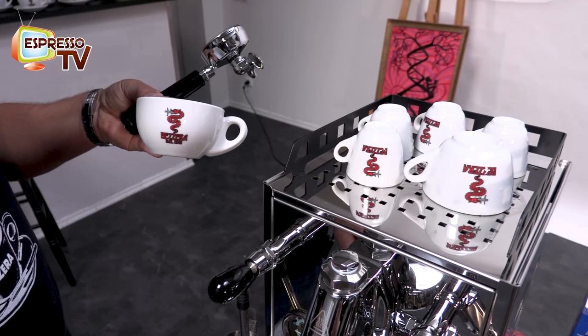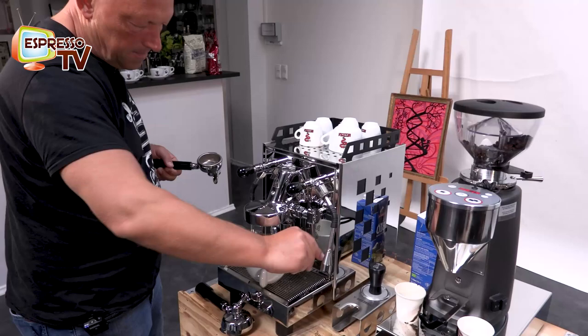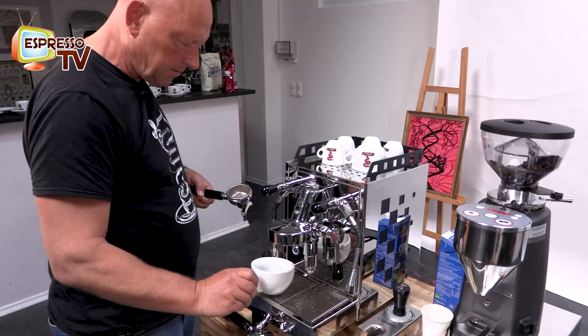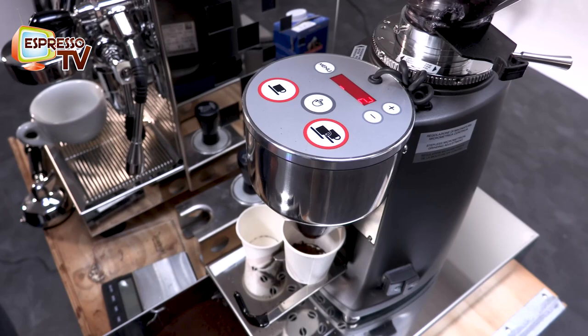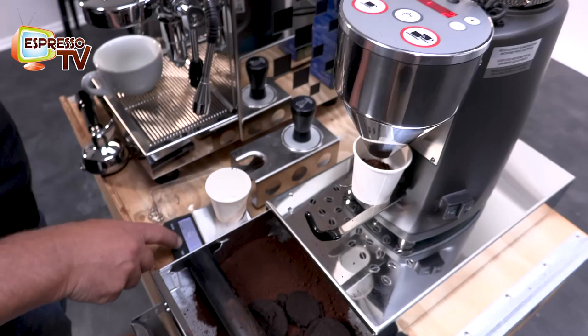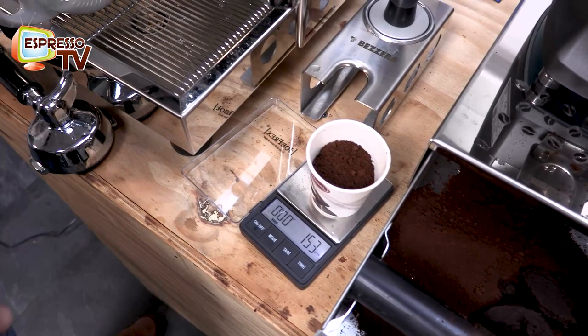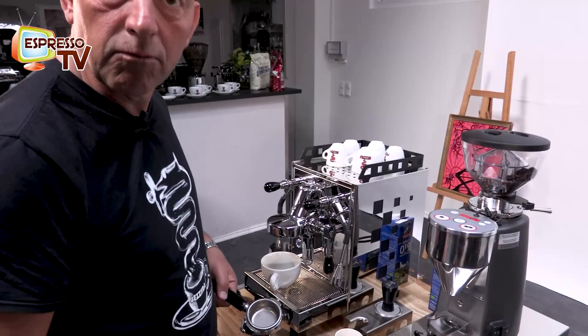So for the bigger cup we of course need stuff inside, which means a double espresso. A little bit of warming up is always nice — when the cup is too cold, it's not so tasty. So here we go with the Mazza grinder. I just did the setting, so now we do a double dose — I'm a little bit curious. The double dose is now 15.3 grams. That's okay, not too much. Sometimes I prefer 16 or 17 grams, but for this cup I think 15.3 is fine.